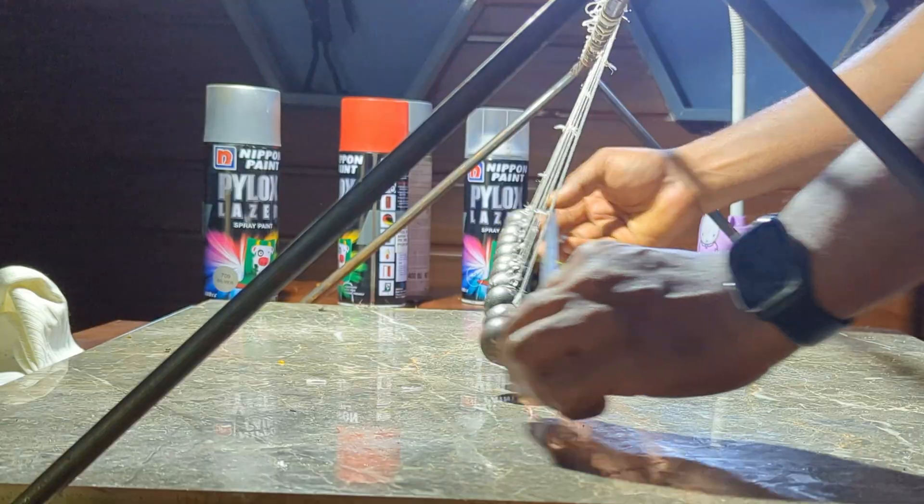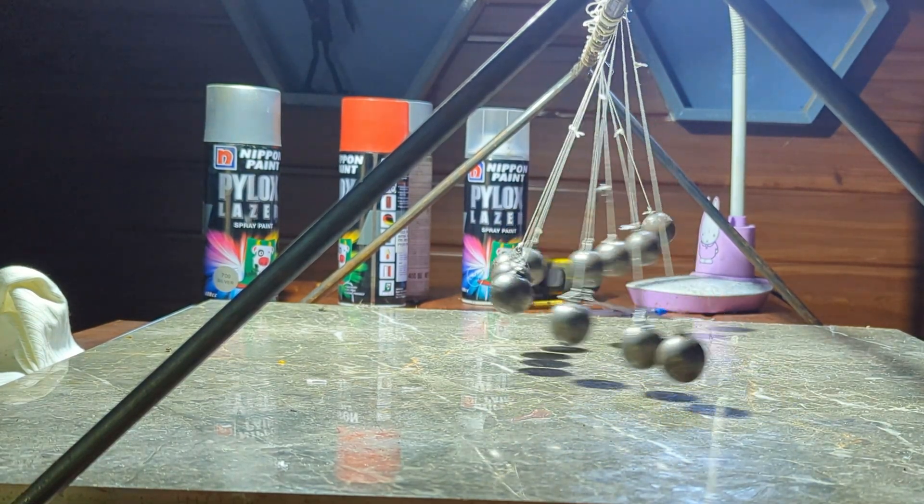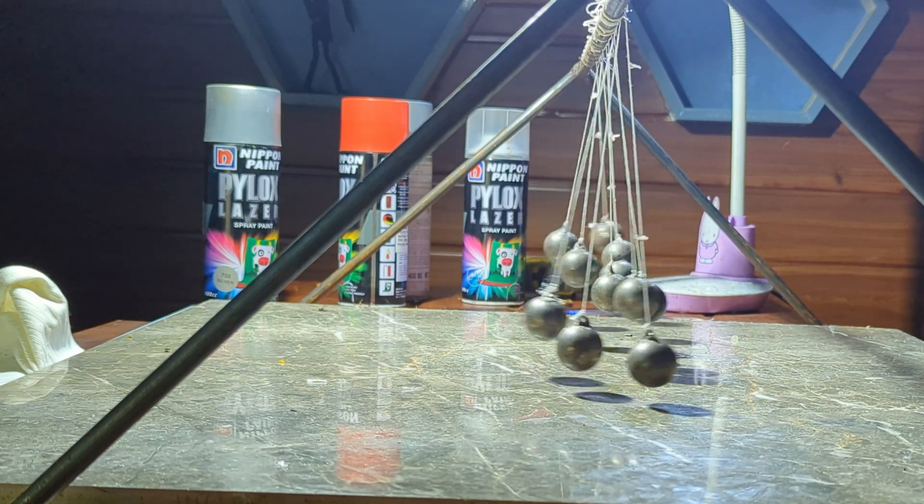Time for another test. As I released the balls, I saw some improvement, but it still wasn't perfect. The problem was that the balls were colliding with each other, disturbing the movement.